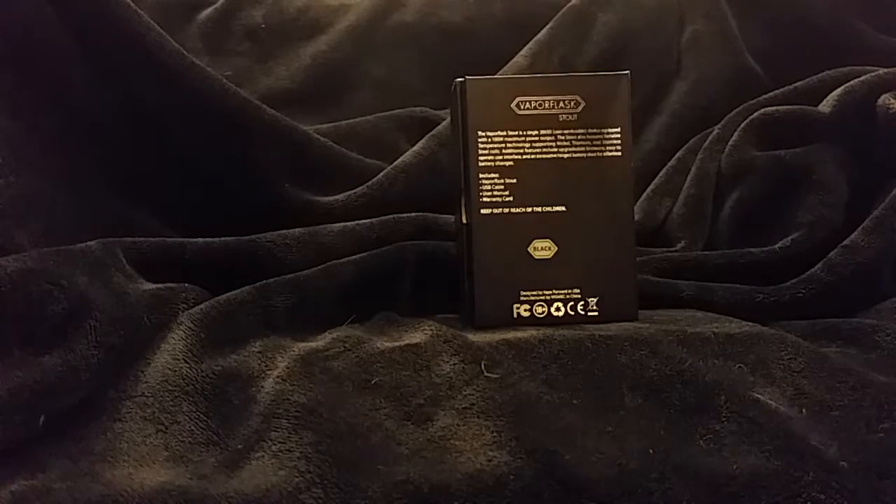It's a pretty state-of-the-art device, something that we kind of exclusively carry — we haven't seen very much in our area. Opening it up, it's got some white to it. It definitely feels like a quality mod. The battery door is on the bottom.